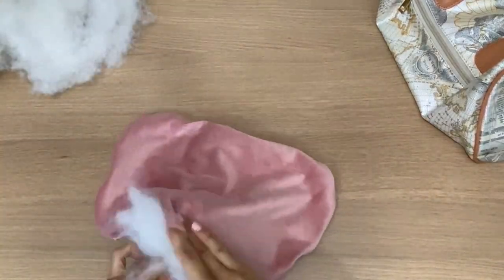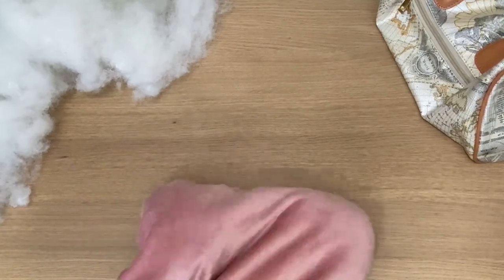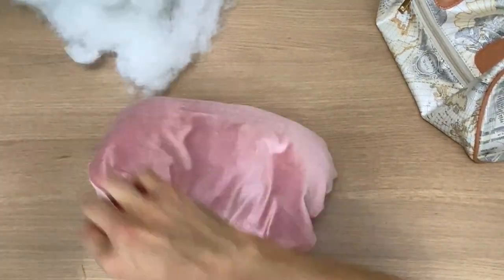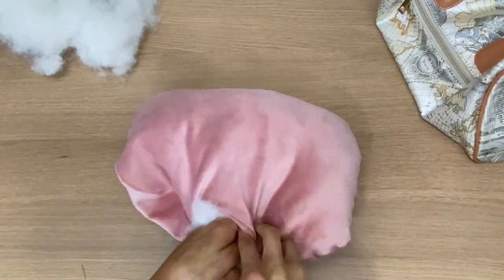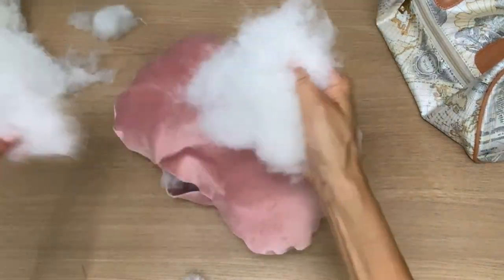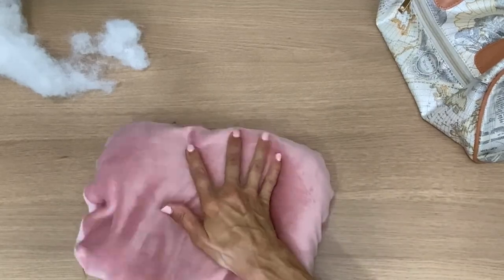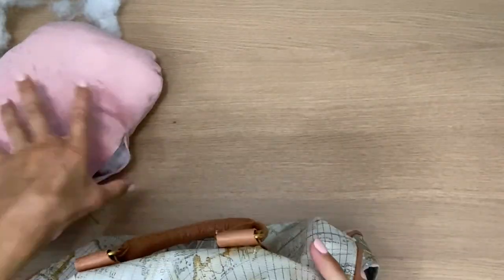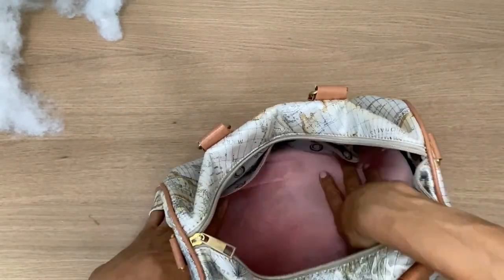You can see exactly the shape and how well it fits inside this purse. My pillow feels great — I don't want it too overstuffed so it also fits well in there.